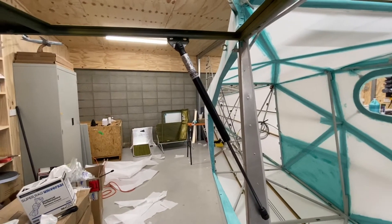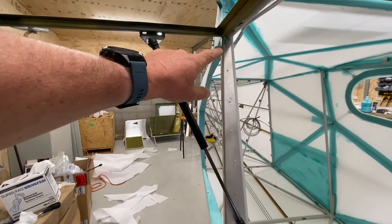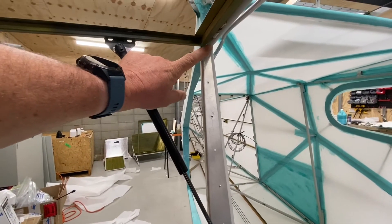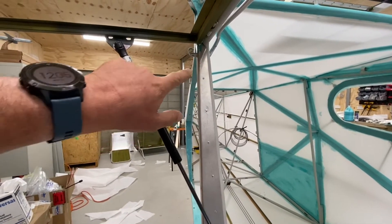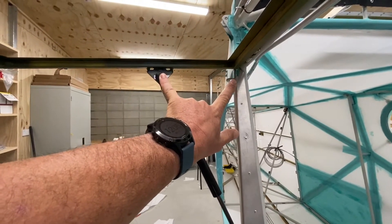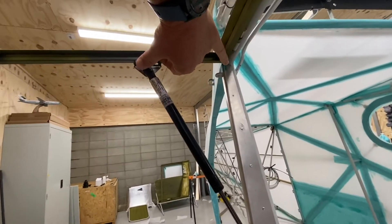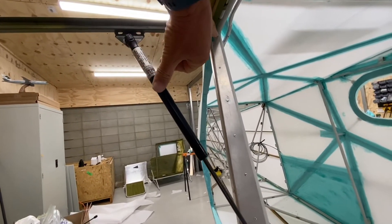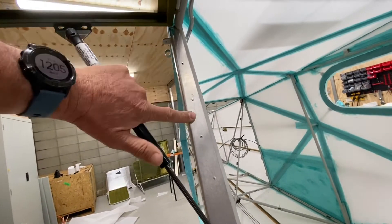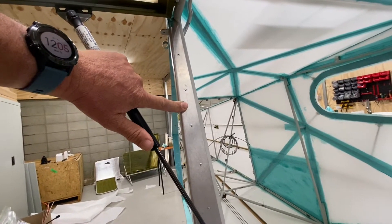Let's take a closer look at the gas strut itself. There are a couple of critical measurements. The first one is the hinge line running along the top of the door, and the measurement is from the hinge line out to the top pivot point on the gas strut. As the door closes, that's going to pivot down to a point on the inside of the frame, and this is where the gas strut will lie when it's in the closed position.